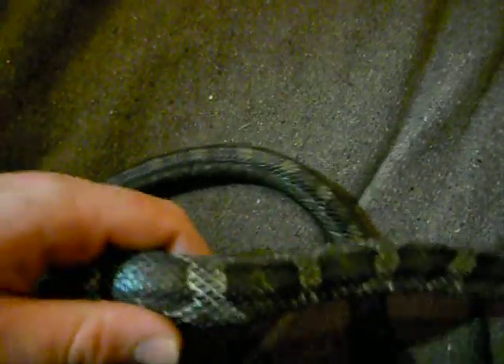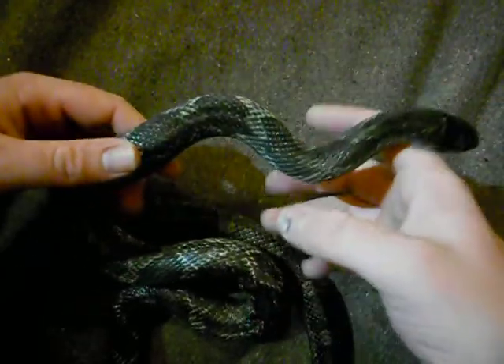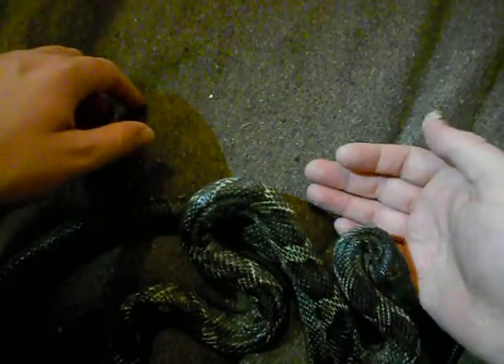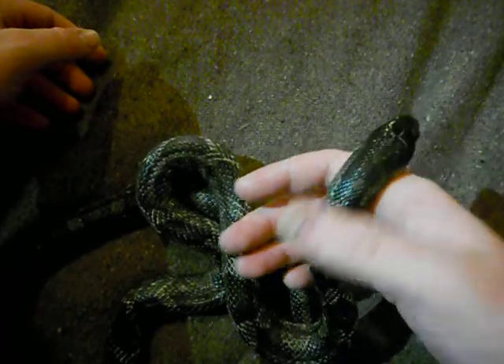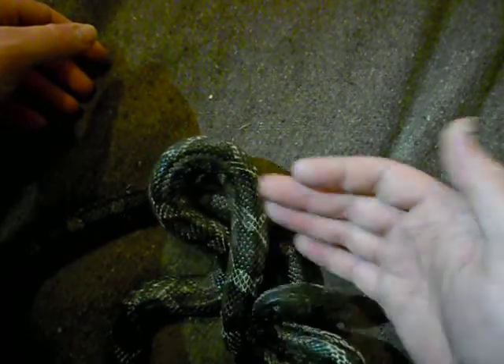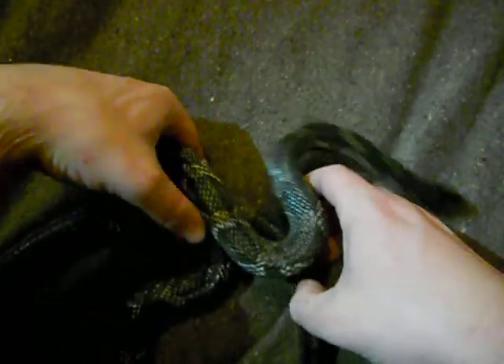He's still being kept in a two foot by 1.5 foot by 1.5 foot viv and I'm going to move him into a two foot cubed viv. He's getting a bit bigger - I think he's three years old now, not 100% sure. As you can see he's also really tame; I've handled him since the day I got him.